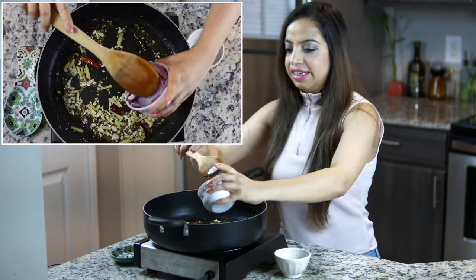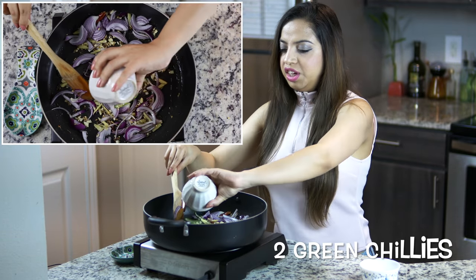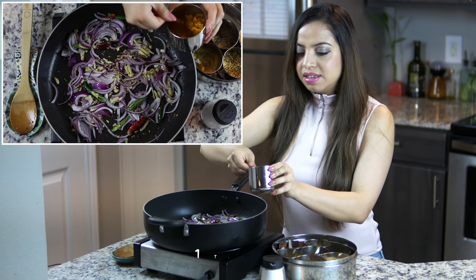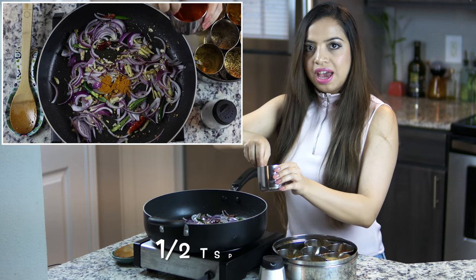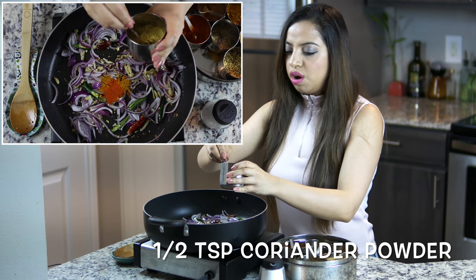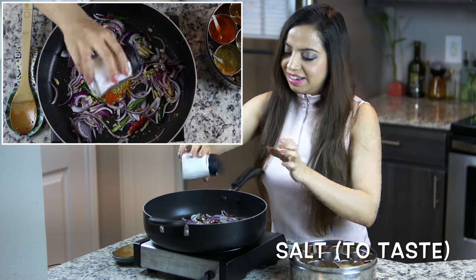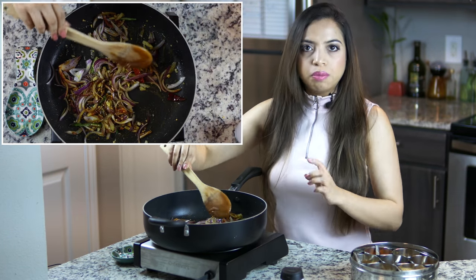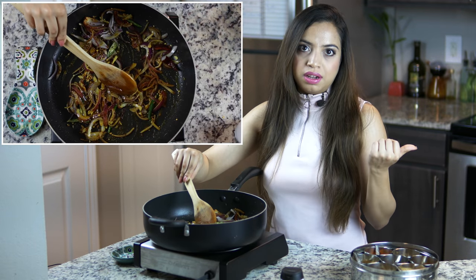Now we will add our onions, give it a stir, and we will also add our green chillies. After about a minute, let's add our spices: one teaspoon of turmeric powder, half teaspoon of red chilli powder, half teaspoon of coriander powder, and some salt to taste. We will cook the onions for just two more minutes — we don't want to cook them too much because we will cook them further with the cauliflower.